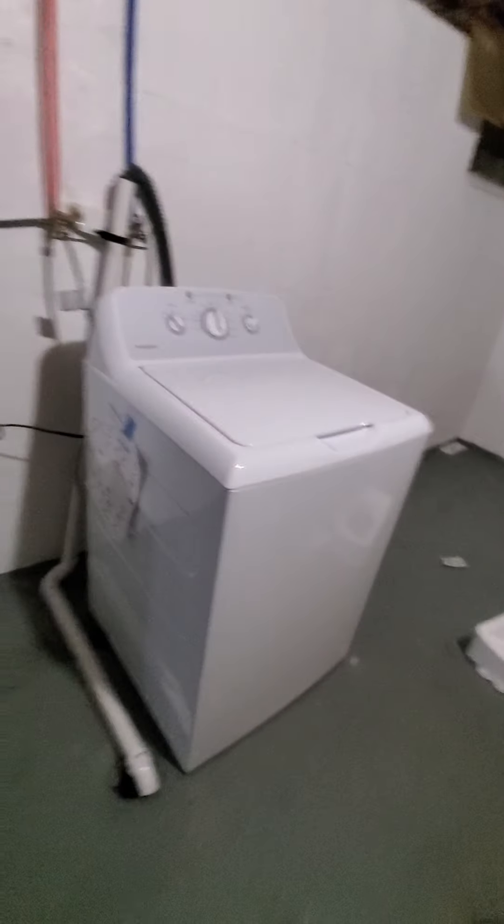Hey guys, Aaron Fishbach here. Today, March 14th, I'm here at the new home called Ellison Drive. I'm taking a tour of this new home. Today I did my laundry.